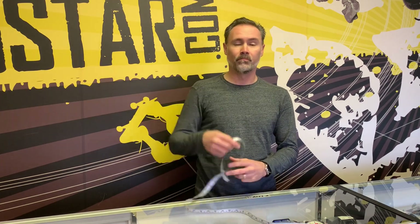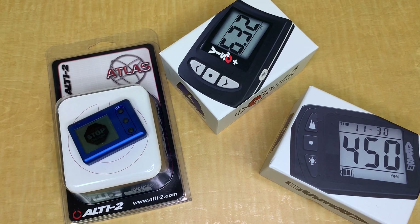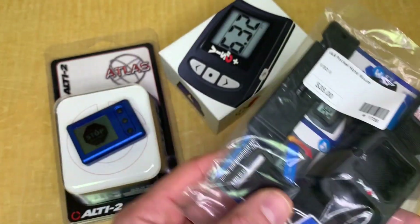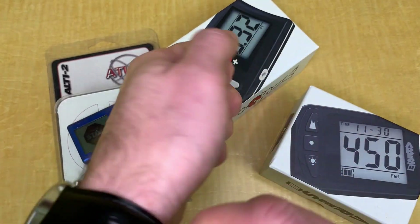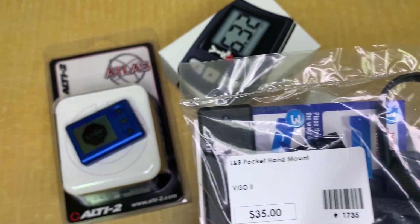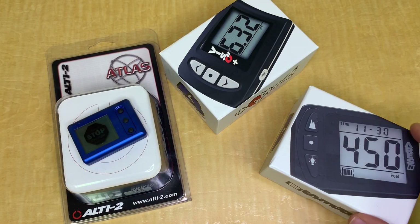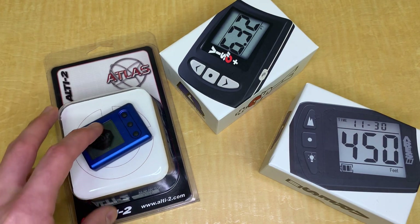All you need is a tape measure. Most altimeters nowadays come with a hand mount — something just like that. The hand mount is the one that goes on top of your palm, secures via velcro, and has a finger loop, just like this. That will be your hand mount. Most altimeters from Larsen & Brusgaard or Alti-2 will come with a hand mount in the package.